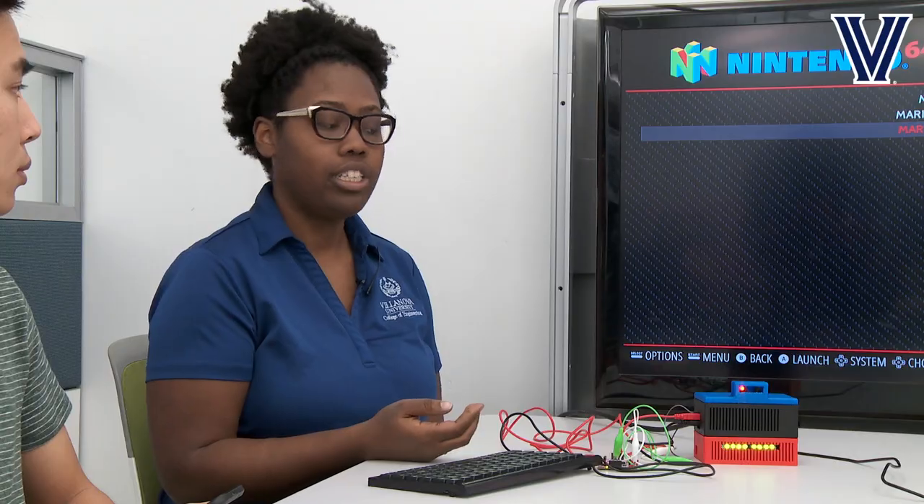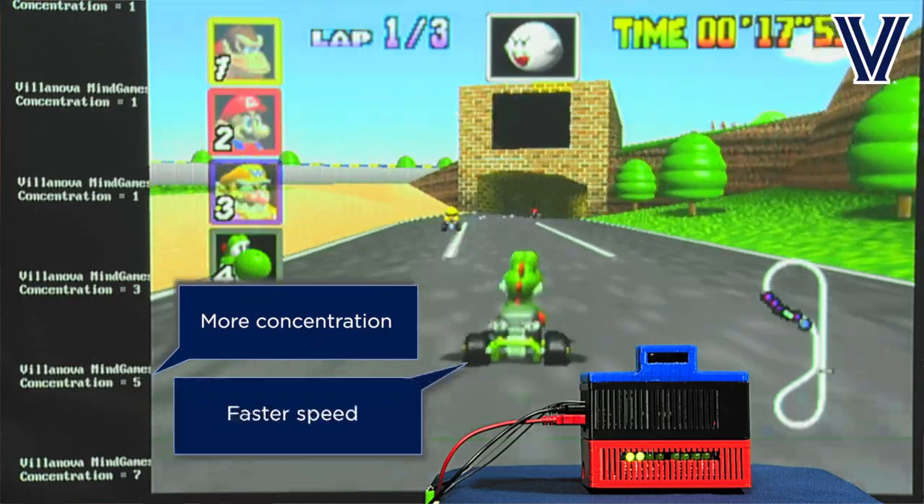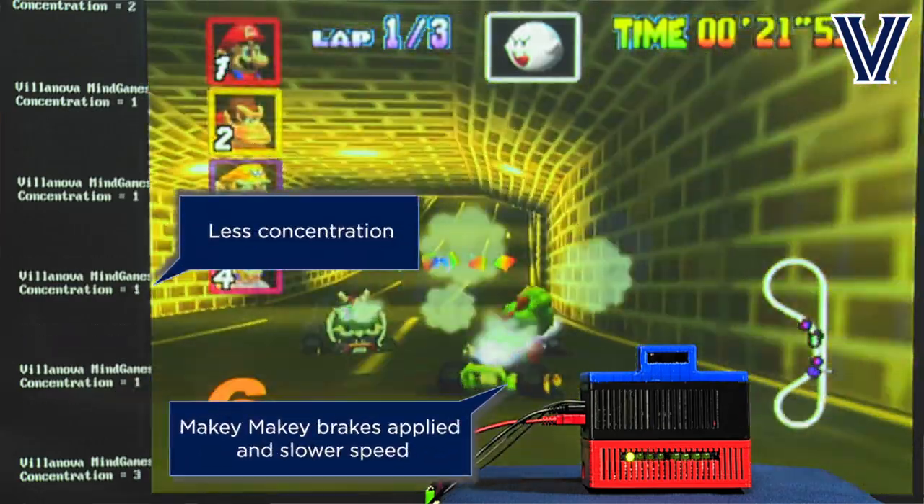The intention of the brakes is for the user to be able to play, and as they're concentrating more they're not receiving the effects, but as they're concentrating less the effects are multiplied. As a result, they'll be able to tell their concentration levels and be encouraged to focus more.